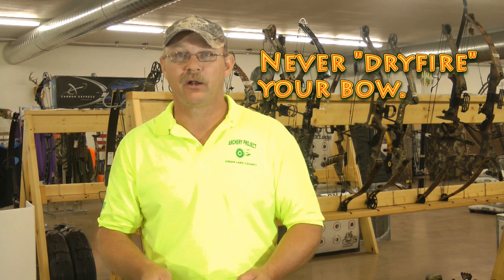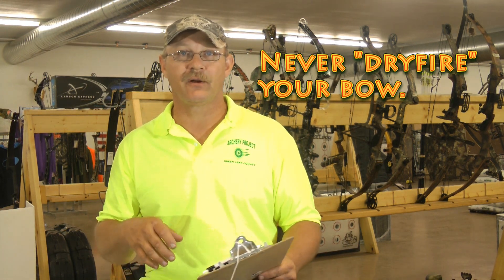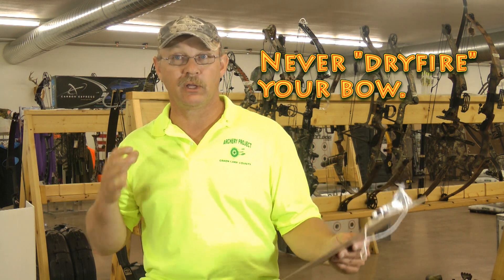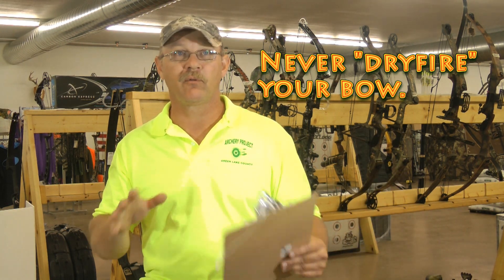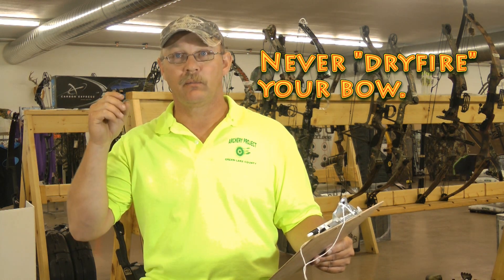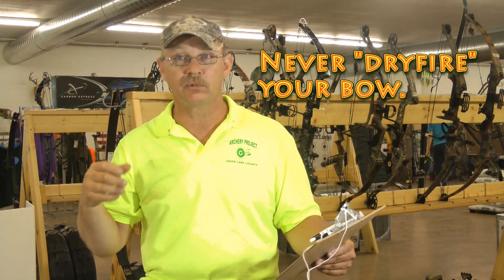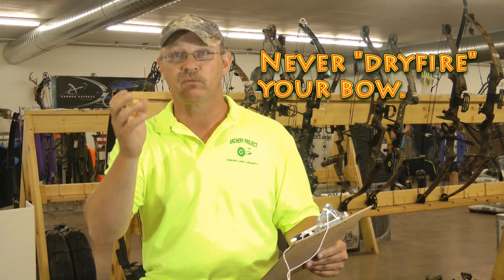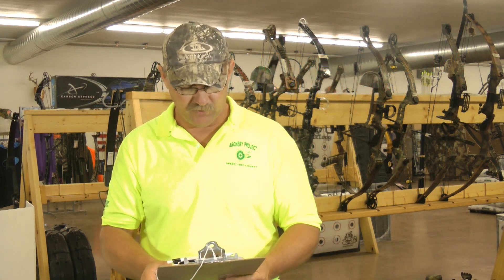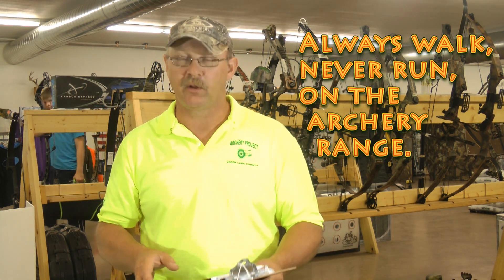Never dry fire your bow. Dry firing means pulling the string back without an arrow and releasing it — you never want to do that. The string can break, the string can come off the cams, and the arms of the bow could actually shatter from dry firing.